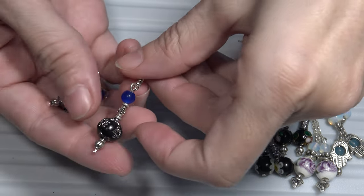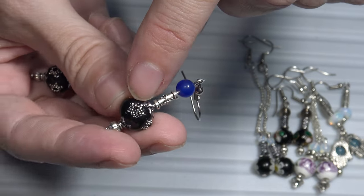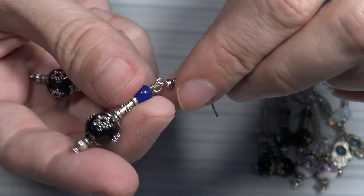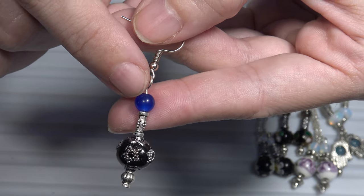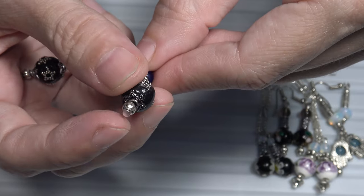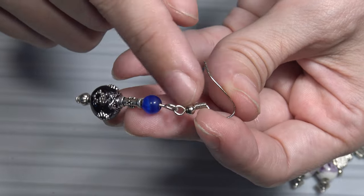Here I have another pair of earrings. For these earrings, I used those Indonesian beads, which are made of glass, and they have this inlaid metal decoration. I used these blue semi-precious stones and some metal beads as well. For the earring itself, I used those head pins.